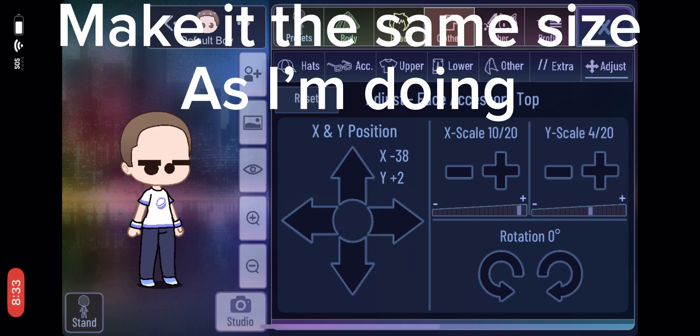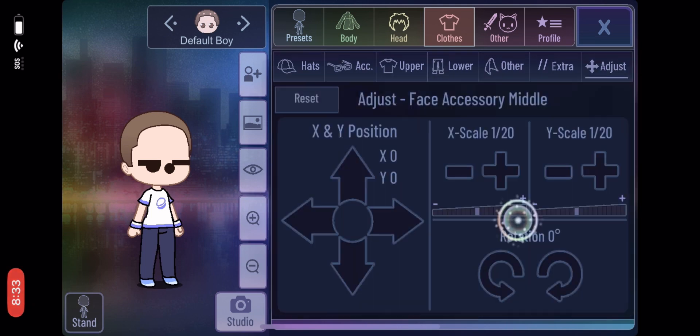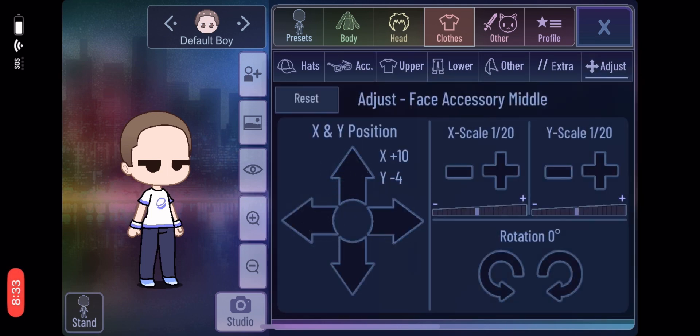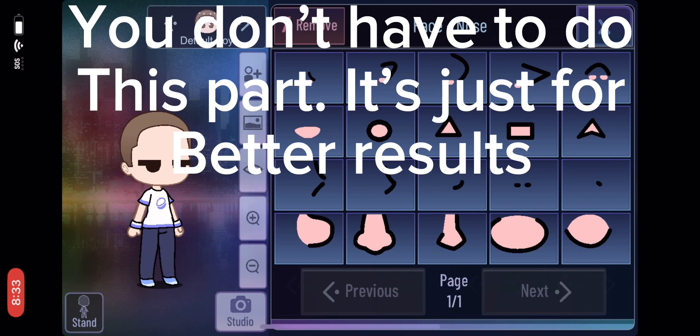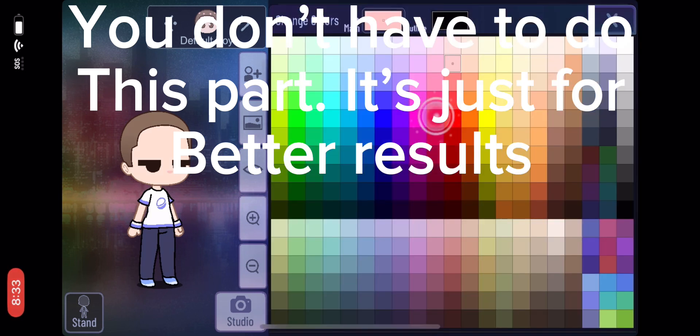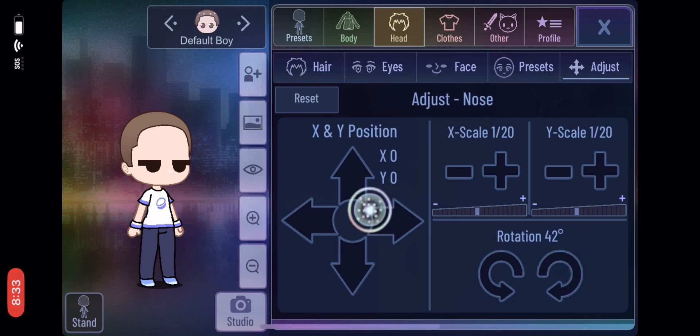Make it the same size as I'm doing. You don't have to do this part — it's just for better results. Just watch till the end. Thank you.